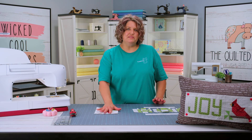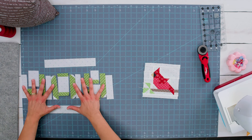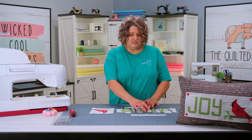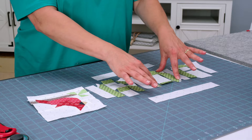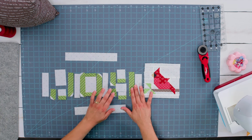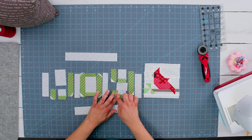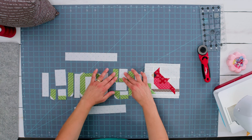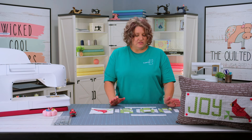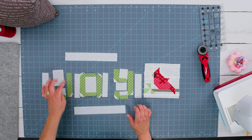Now we've got the cardinal put together and we can set him aside for now. I like to get the biggest area of lots of piecing out of the way. Although the letters do have some piecing that goes along with them, it's pretty simple. A lot of just adding the top and bottom of the O and then the sides to the O. Put the bottom part of your J together, add the background, and then add the side. And then same thing with the Y — put the bottom part of the Y, add in the little space in between, then the top part of the Y, and then put the side on. So I'm going to go ahead and get started making the letters, starting with the J.